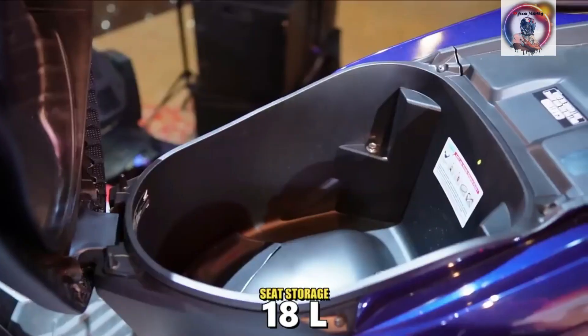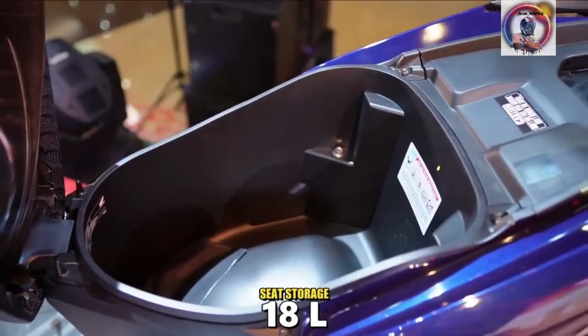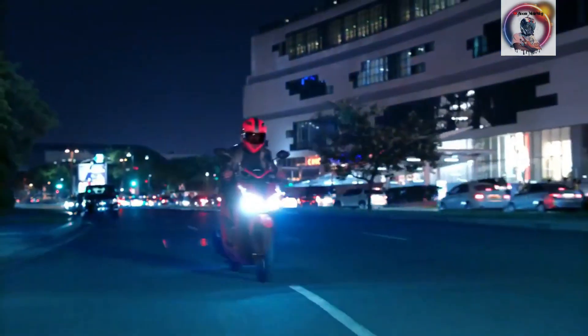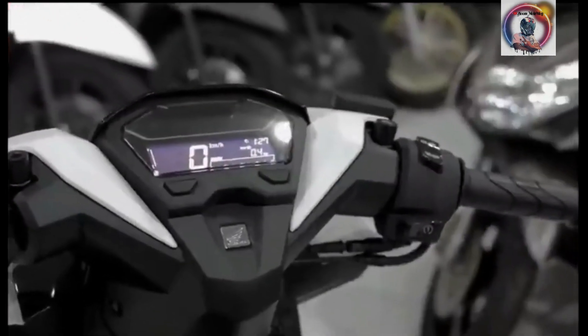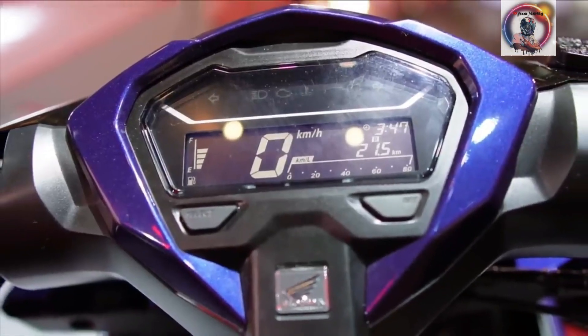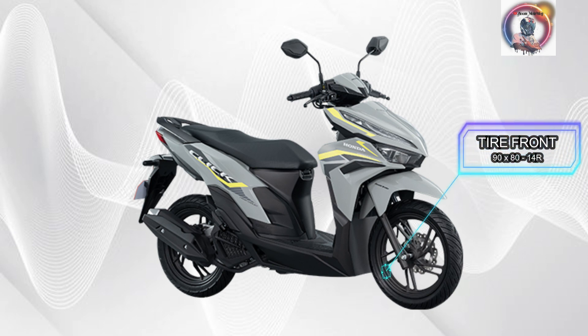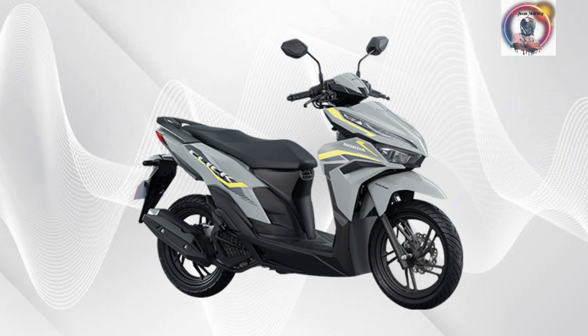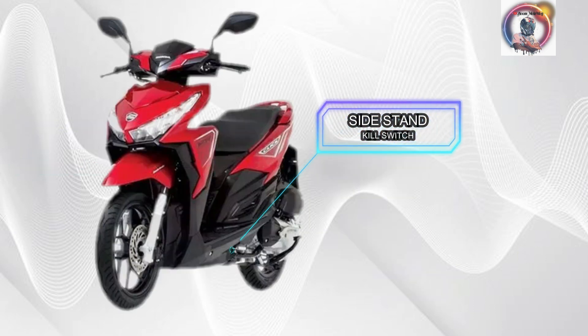USB charger, 18L U-Box. Ignition type: Electric. Console: Analog display. Brake type: Disc brake front and drum brake rear. Tire size: 90x80-14 rim front and 100x80-14 rim rear. Side stand kill switch.